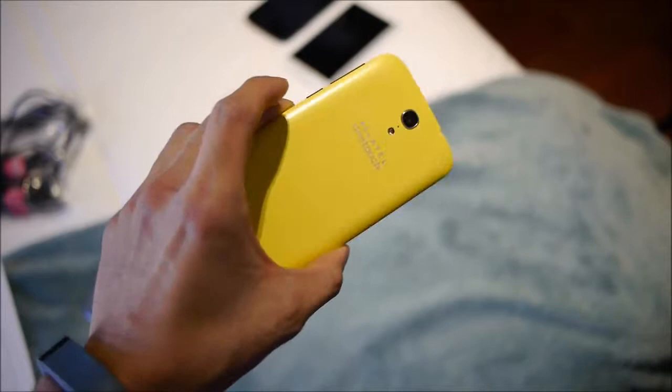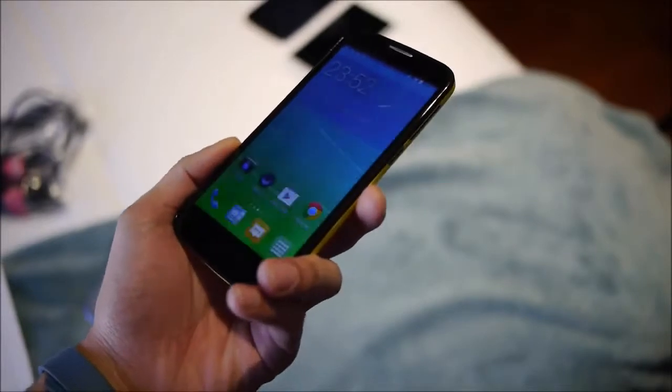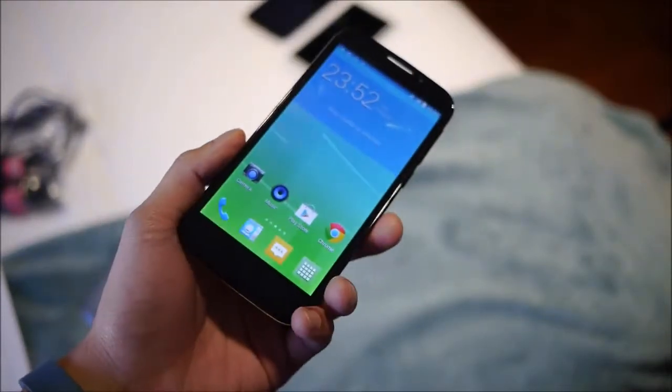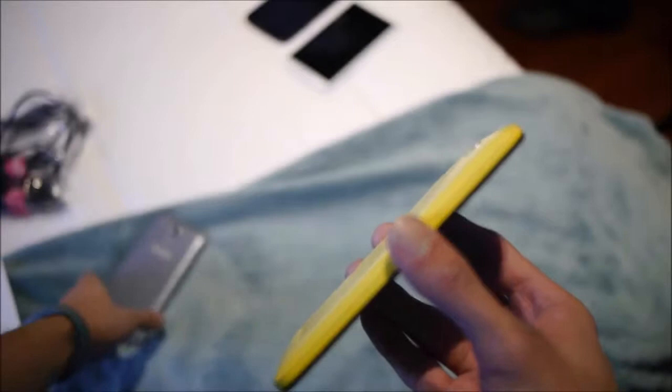Hey guys, John V from Phone Arena here. I'm at Barcelona MWC 2014 with the Alcatel team right now, checking out the Alcatel OneTouch Pop S7. You could say it's a mid-range device due to the specs, but let's take a quick hands-on look.